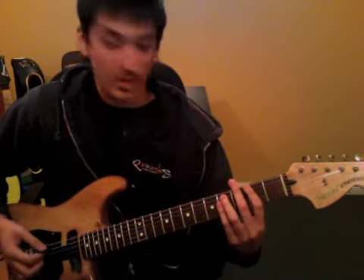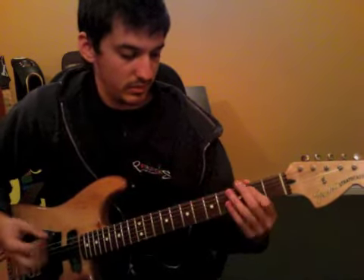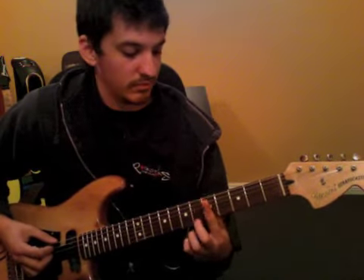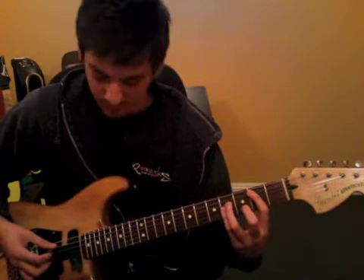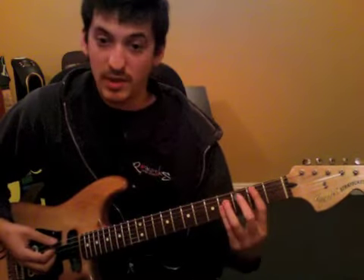Oh yeah, this part. So try and get those little skiffs. This is all on the 6th string. Open 6th string. And then down here on the 2nd fret of the 5th string.